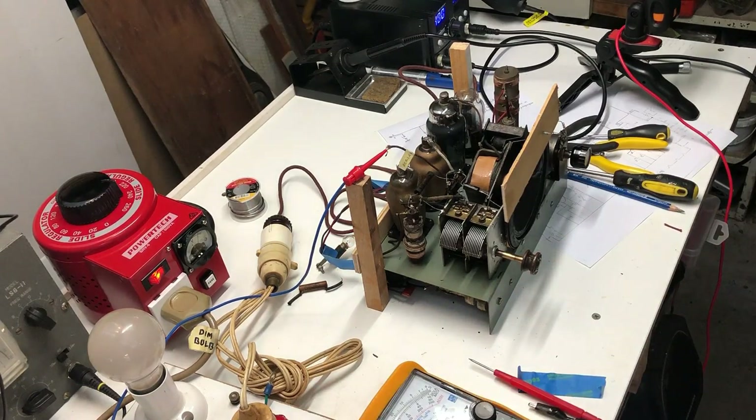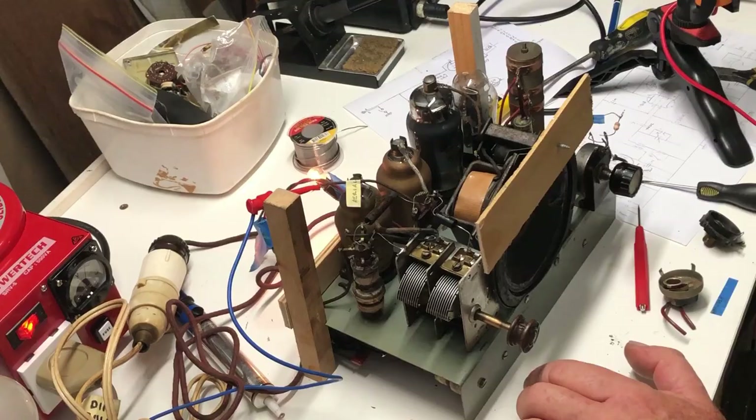I think we can say it doesn't work any better or worse with that 0.001 cap in it, so I might just put that in permanently - I don't see that it's going to do any harm. Then I'll have a look at the resistor that's in series with the volume control, because I think it's not quite right. I've been messing around with the volume control and it really is a bizarre arrangement.